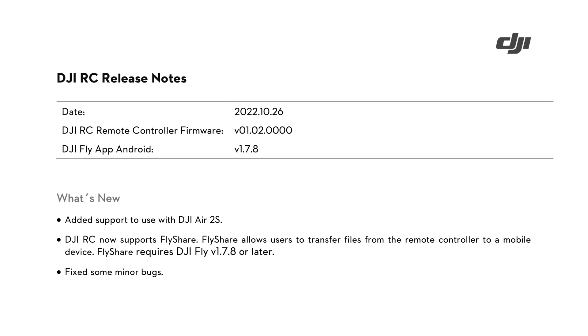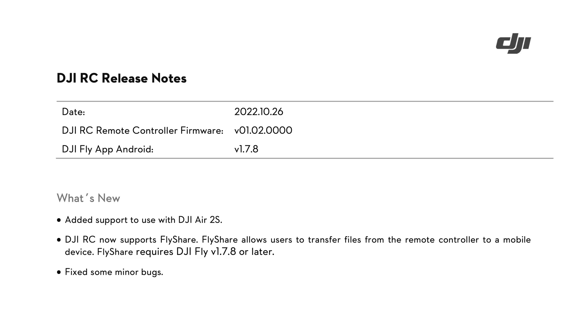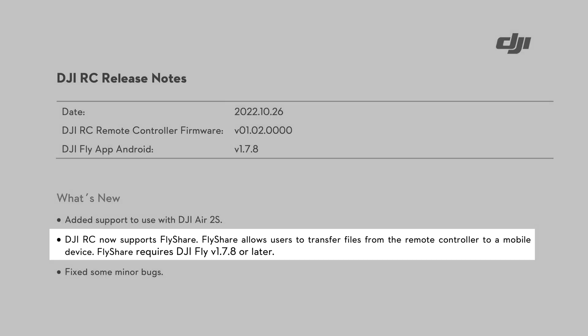Starting with the RC Remote, its firmware gets bumped up to version 1.02, and the major addition here is support for the Air 2S. I'm sure this made a lot of Air 2S owners very happy, and it does give me hope we will see support for the Mini 2 sometime in the future. Another interesting addition is support for FlyShare, which allows file transfers from the remote controller to a mobile device.